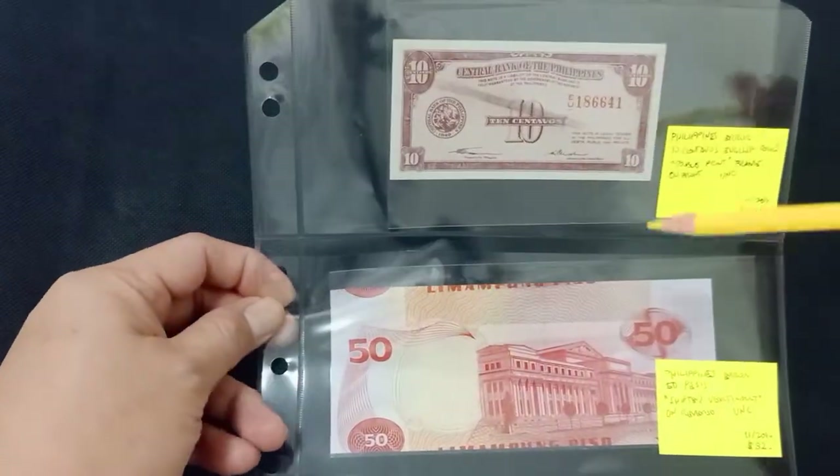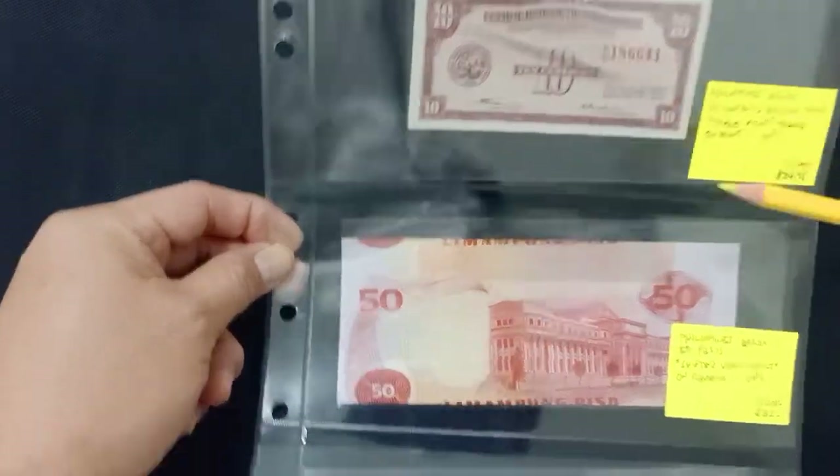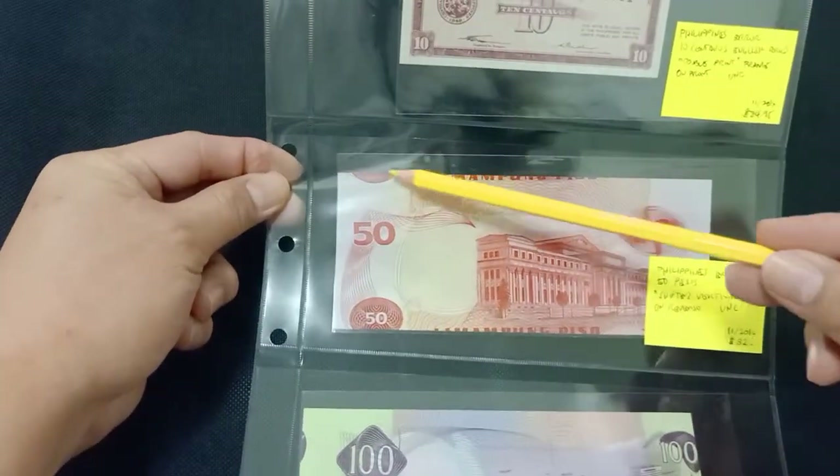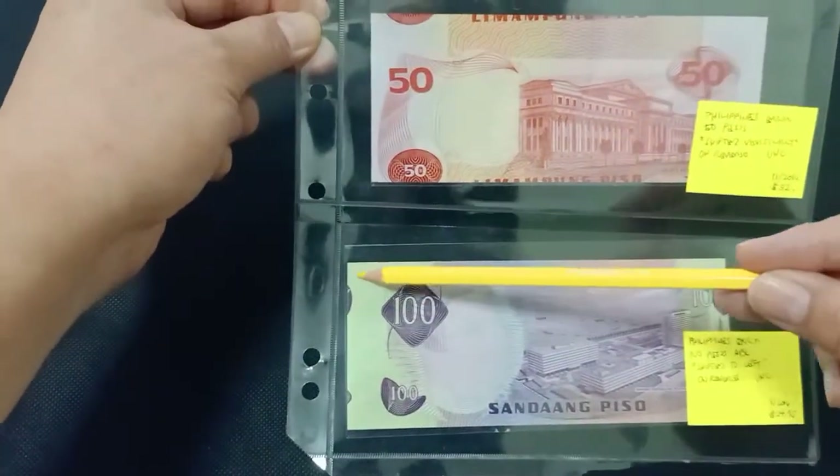10 centavo fractional bill with smudge error, cutting error horizontally, and cutting error vertically.